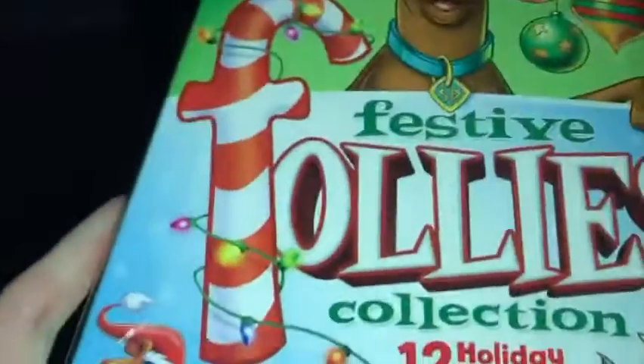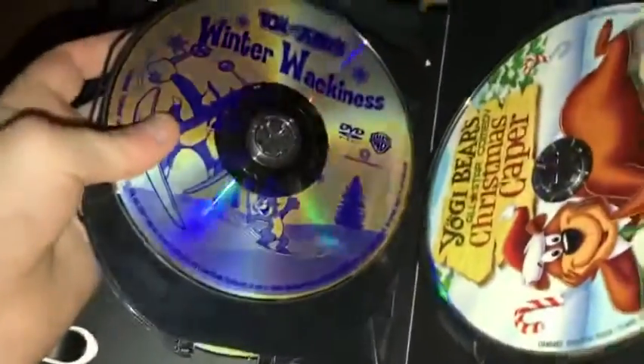I'm still getting the new Tom and Jerry movie on 4K soon — maybe on release day. The Festive Follies Collection, 12 Holiday Treasures — what's new is the Snow Creatures, Tom and Jerry Winter Wackiness, and Yogi Bear All-Star Comedy Christmas Caper.